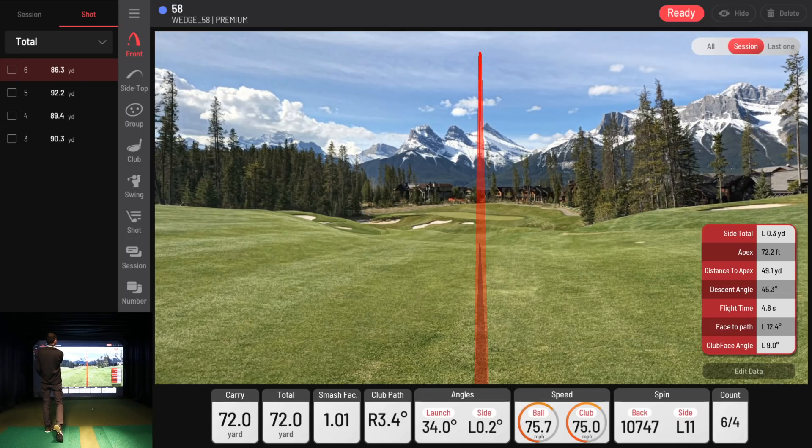That one went right down the middle — 84-yard carry. Club path was much less from the inside: only 3.4 degrees. Launched at 34 degrees, ball speed 75, club speed 75, backspin 10,747. On the right side you can choose what additional data to display. I put it all up there for the demonstration: side total 0.3 yards left, apex 72 feet, distance to apex 49 yards, descent angle 45 degrees, flight time 4.8 seconds, face-to-path left 12.4 degrees, club face angle left 9 degrees.